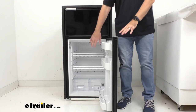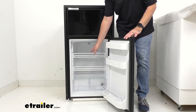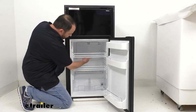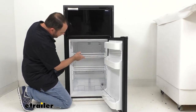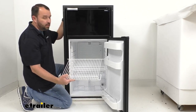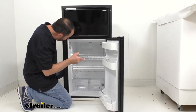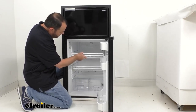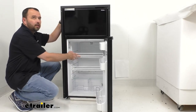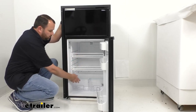In the refrigerated section, we have two adjustable wire shelves. They hold securely, but if you want to adjust one, you bring the back of the shelf up to easily detach it, then position it wherever you want and push it down in the back to lock it into place.